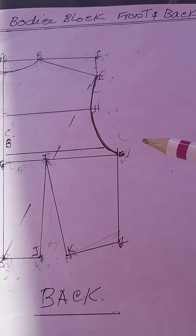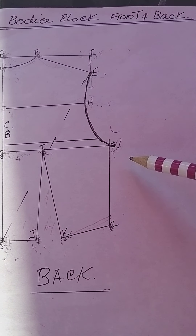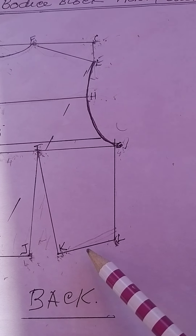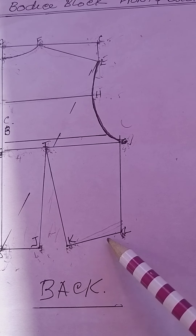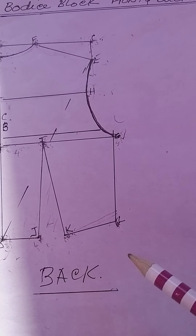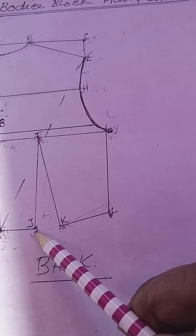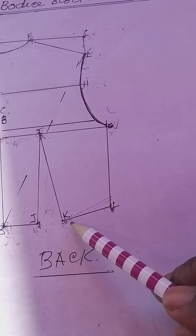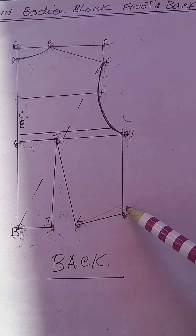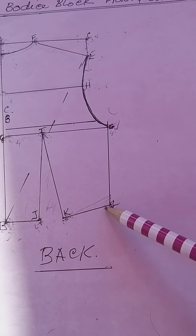The next thing is to establish the rest of your waist measurement. From K outwards, take your waist measurement and subtract the three and a half inches already used from B to J. Whatever is left you apply from K outwards, put a mark, and label it L. That's how you establish the rest of your waist measurement.